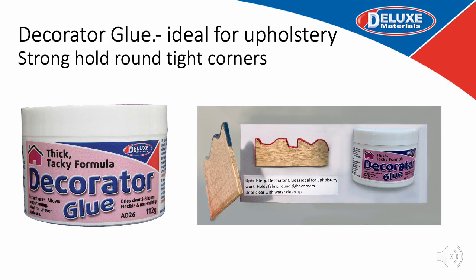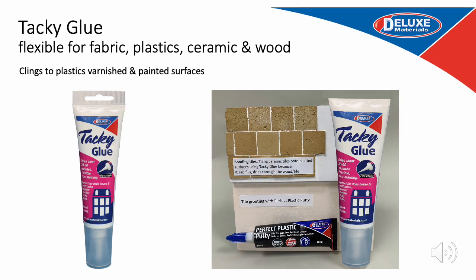Moving on to our flexible glues, we have the thickest of our range — Decorator Glue — designed essentially for upholstery work. It gives instant grab and hold, and yet is adjustable. It dries clear and has a great gap filling property and will also not bleed through fabrics. Tacky Glue will bond most flexible materials — fabric, plastic, but also ceramic tiles and wood. It dries clear, fills gaps when dry, and unlike other tacky glues has a unique etching agent to enable it to cling on to plastics and varnished or painted surfaces.